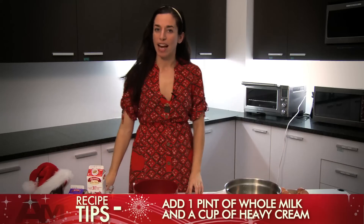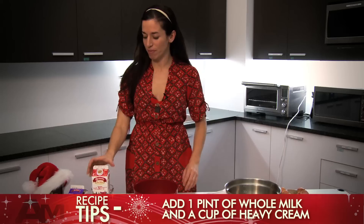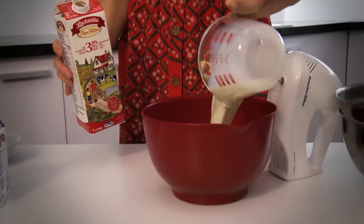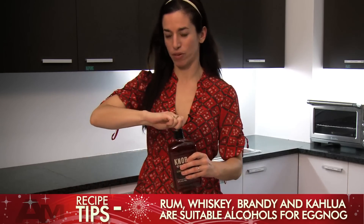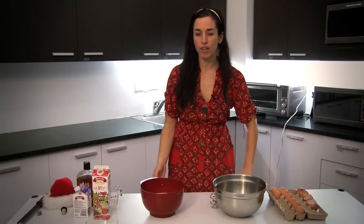So now we're going to add a pint of whole milk and a cup of heavy cream to the mix, to the egg yolks. A pint is about two cups. Then we're going to add the bourbon as well — about four ounces of bourbon — which makes it pretty nice and boozy.